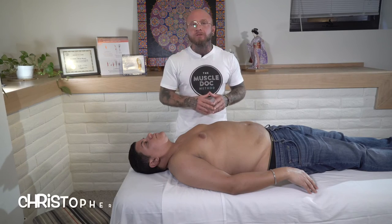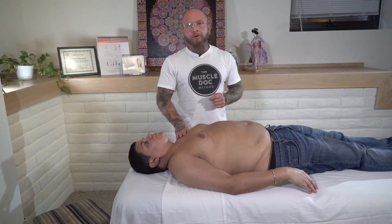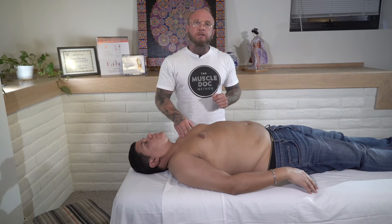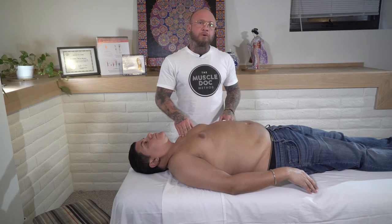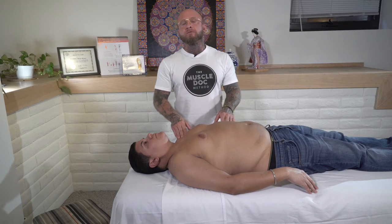Hi, I'm Christopher Brenner with The Muscle Dock Method. Today I want to demonstrate a treatment for Thoracic Outlet Syndrome. I'm going to be covering a variety of techniques, starting with some advanced myofascial techniques, some bloodletting, and some acupuncture with MOXA. This video will give you an idea of how adding advanced myofascial techniques to your treatments could significantly improve your benefits.